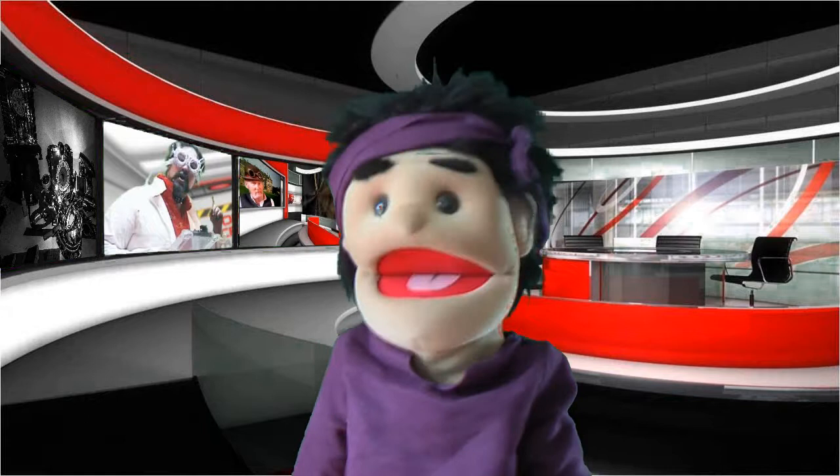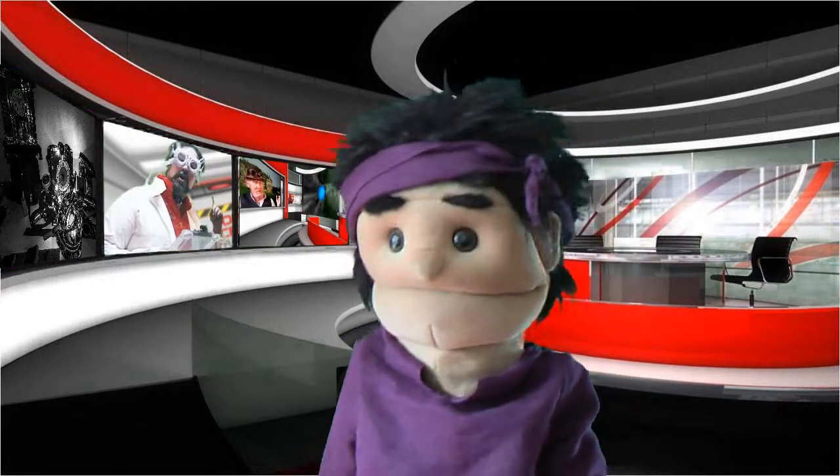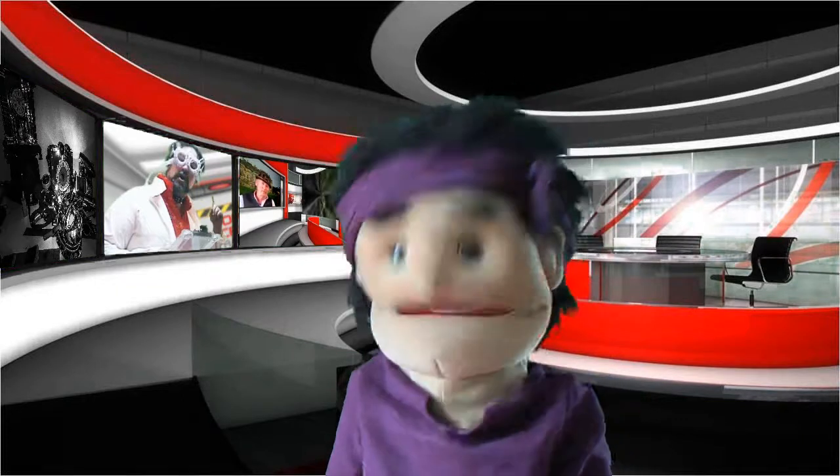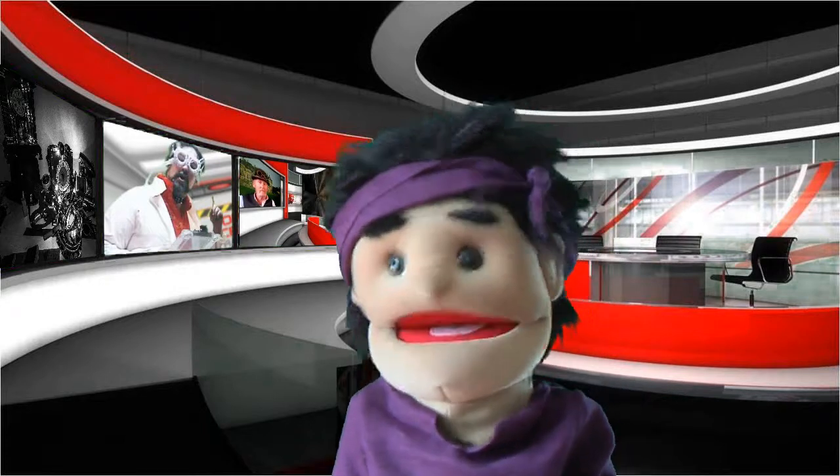Hello. Well, it's me here. Just, well, one — I'm testing all the lighting and the green screen, as you can see.